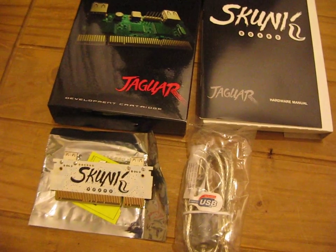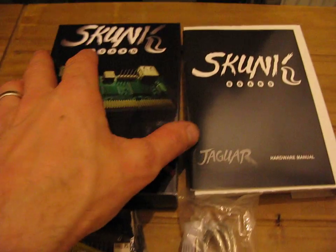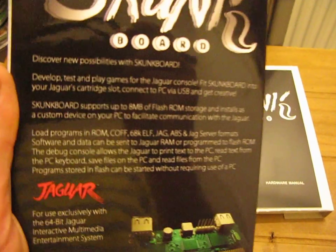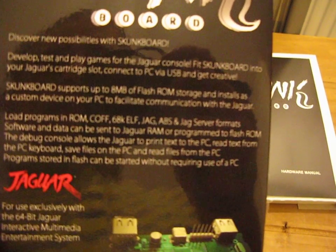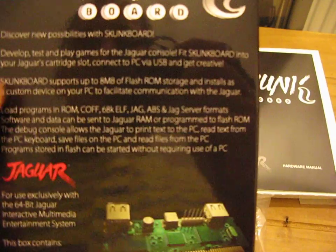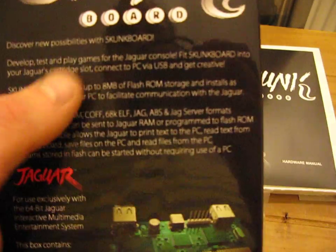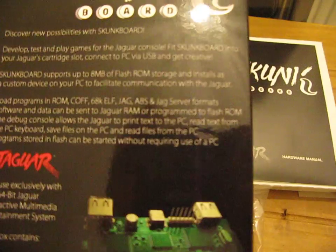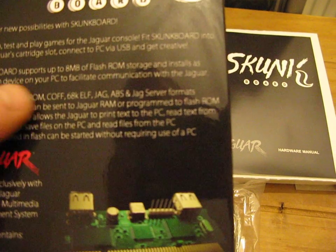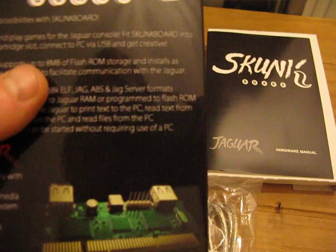It came from the United States of America and it's basically a developer's cartridge which you can download homebrew ROMs onto and play, or you can develop your own games. It fits into your usual Jaguar cartridge slot and you can connect it to a PC via USB to get creative in programming your own games. It's got 8MB of flash, which is double the previous versions.